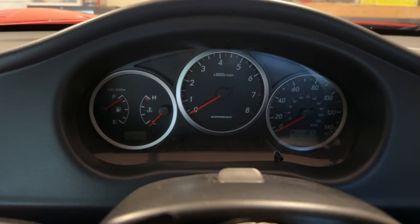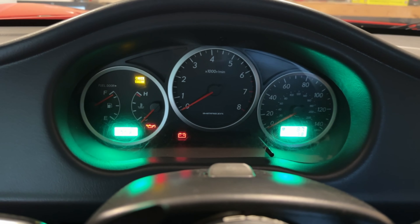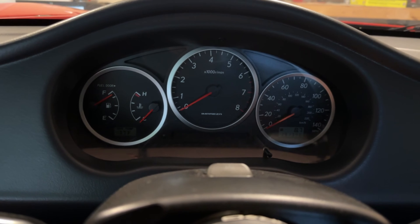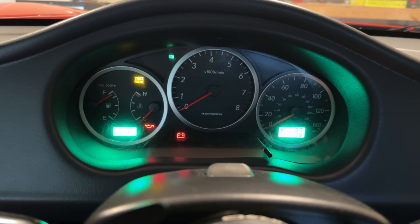Usually when I turn the key you can hear the fuel pump because it's about a foot behind me — you'll hear it kind of spinning up. Right now I get nothing. So I think it's pretty obvious the car is not getting fuel. It does crank, so there's plenty of power.